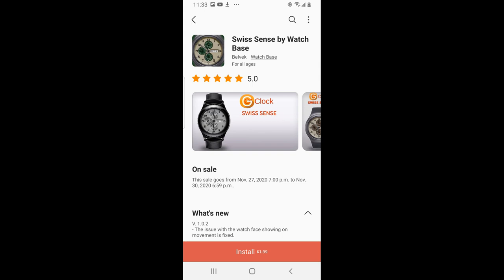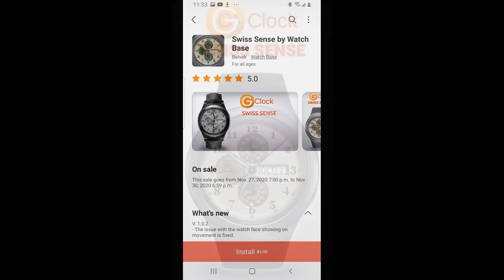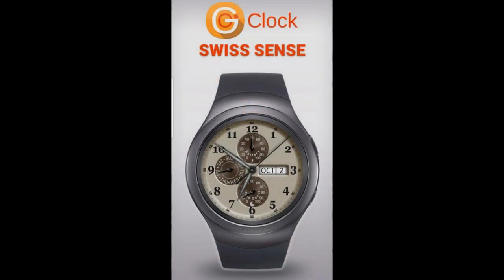Hey everyone, happy Monday to all of you, and to all our American friends, I hope you enjoyed your Thanksgiving weekend. For today's show I'm getting it out a little bit earlier than usual because I found an awesome watch face.